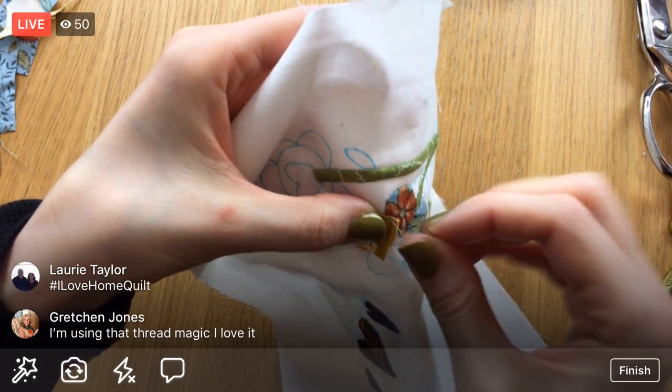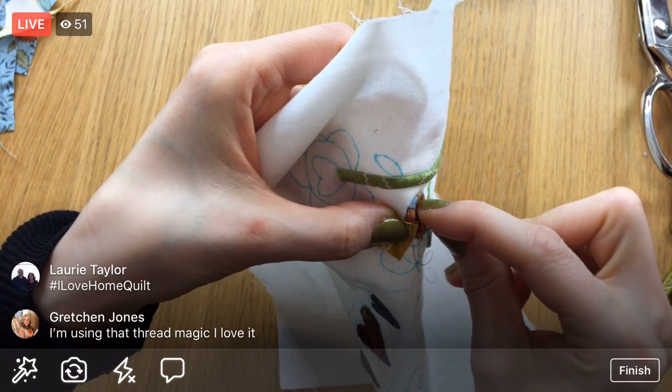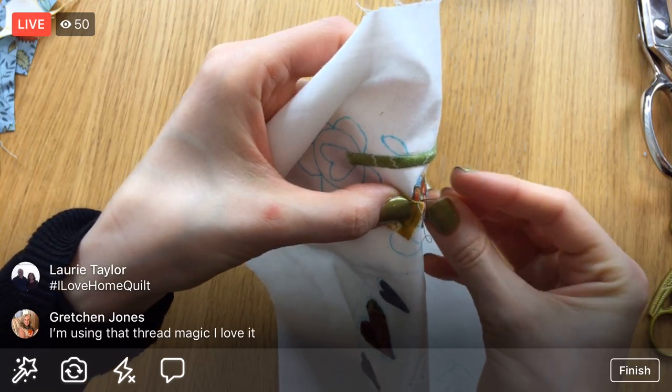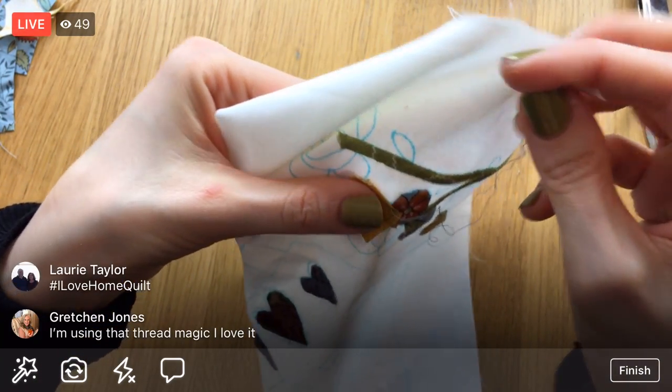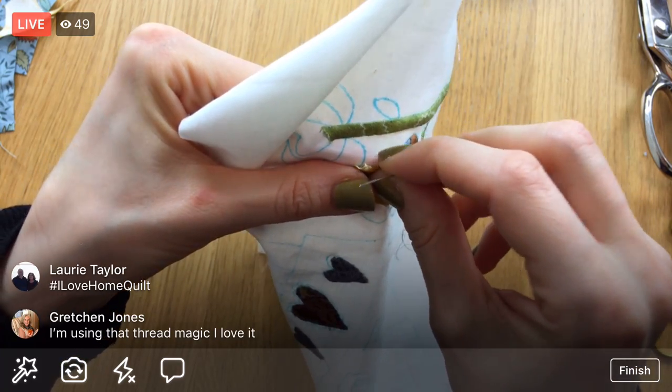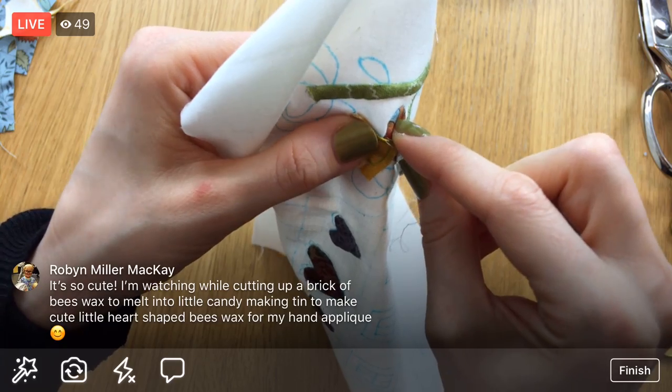Oh, you're using Thread Magic? So that Thread Magic — I don't know if you guys heard, but they're not manufacturing that anymore. If you like it and want to have it forever, you better go out and find it somewhere — do a search and see who's still selling it.